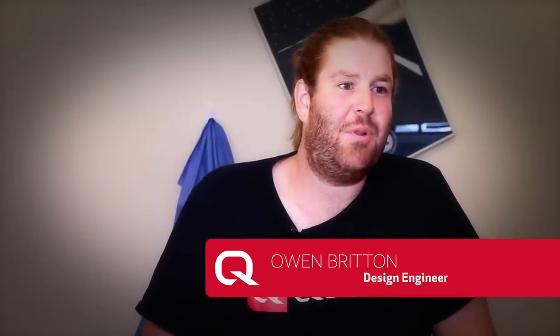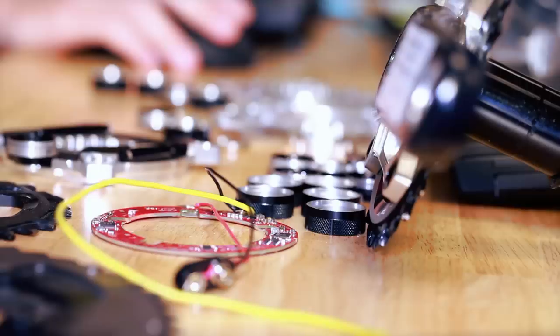We did many investigations over the course of the design, looking at all aspects of the power meter — from the number of strain gauges used and how they were placed in the spider, down to really how we seal the spider from water, dust, or anything else it might encounter on the trail.